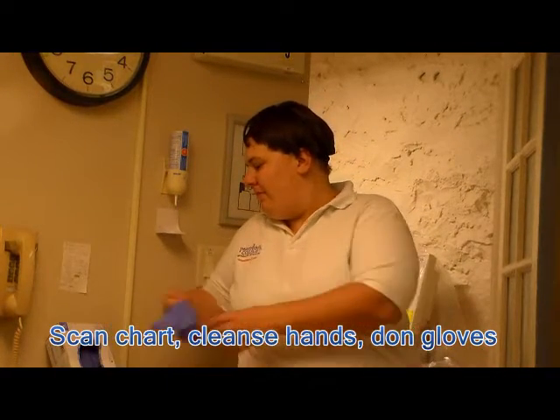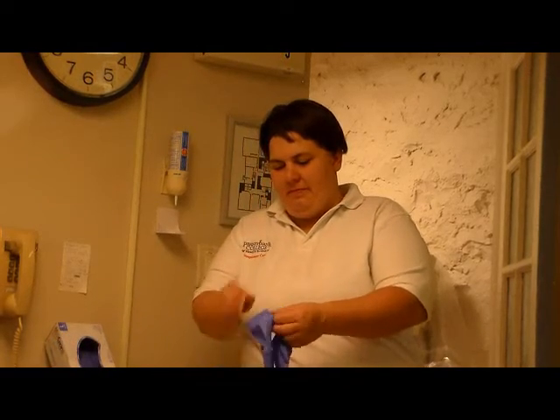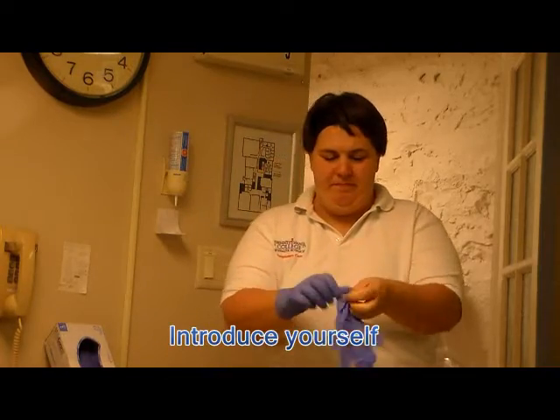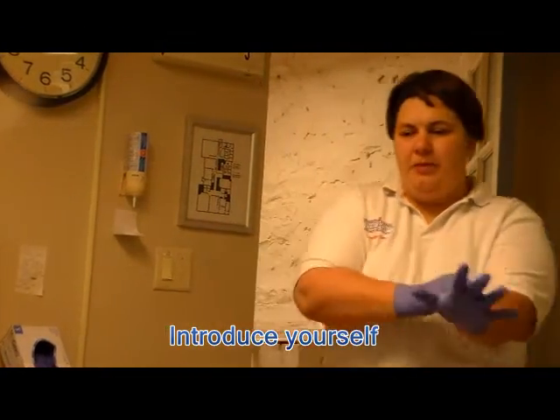At this time you would do your hand care and wash your hands or use the foam, as well as put on gloves. My name is Valerie, I'm from Respiratory.